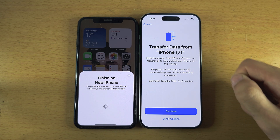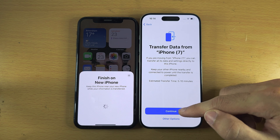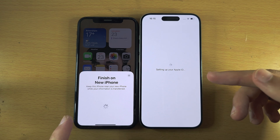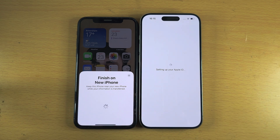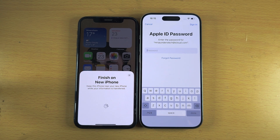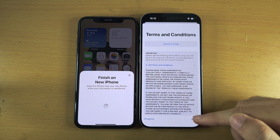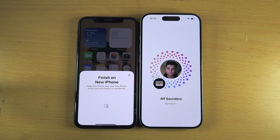Now we see Transfer Data From and then the old iPhone. Tap Continue — it's going to import the Apple ID account from your old iPhone to your new iPhone 15 Pro. It will ask you to enter your password. Then you'll need to agree to the Terms and Conditions, otherwise you won't be able to use any Apple services.